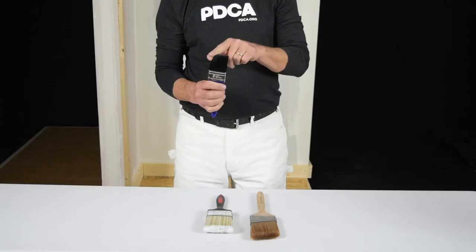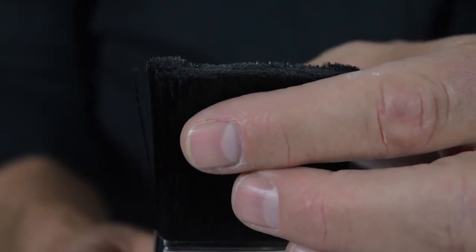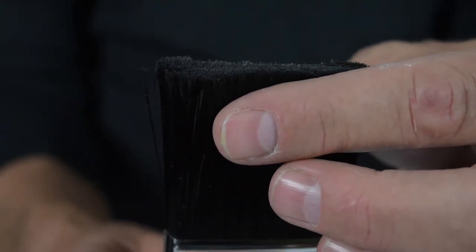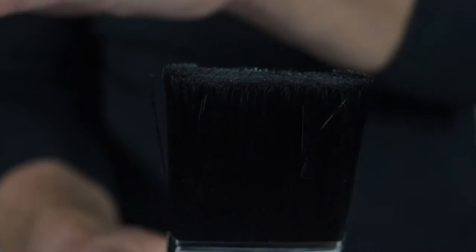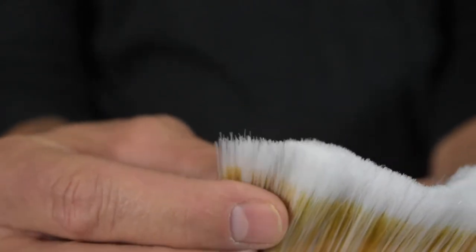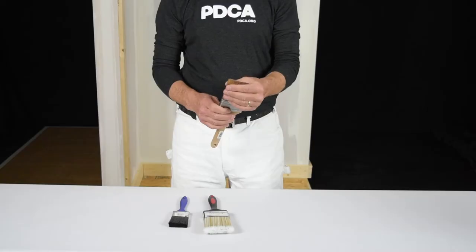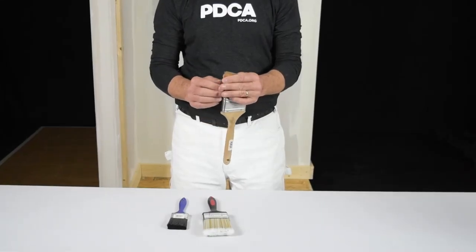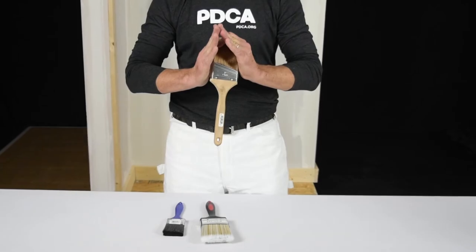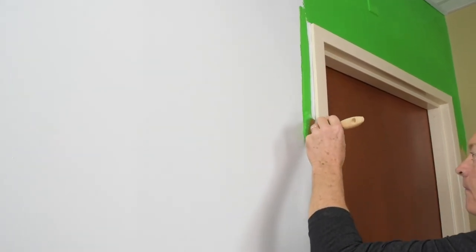Brush types. On this lower quality brush, the bristles have been chopped off square. Square cut or chopped brush bristles can never produce an even and smooth finish. Professional quality bristles are flagged, meaning the ends are split — that allows them to hold more paint so they're more productive. Professional quality bristles are also tipped, which means they are brought to a fine point, allowing them to lay down a smooth and even professional finish.